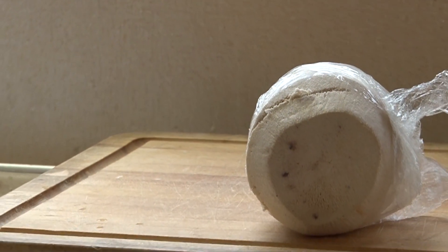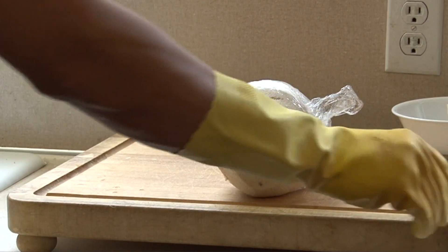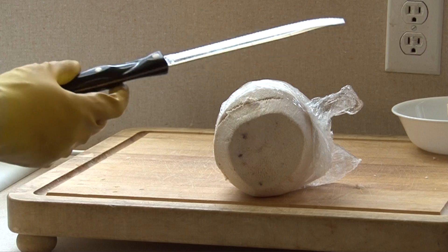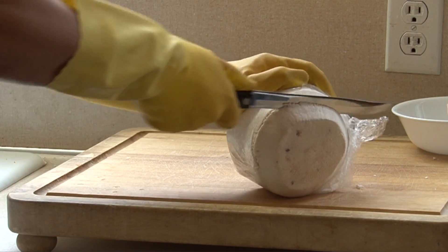I have seen other videos showing how to cut a coconut with a sharp machete knife. Personally, I'm not comfortable using such a knife, so I use a serrated knife like this one.